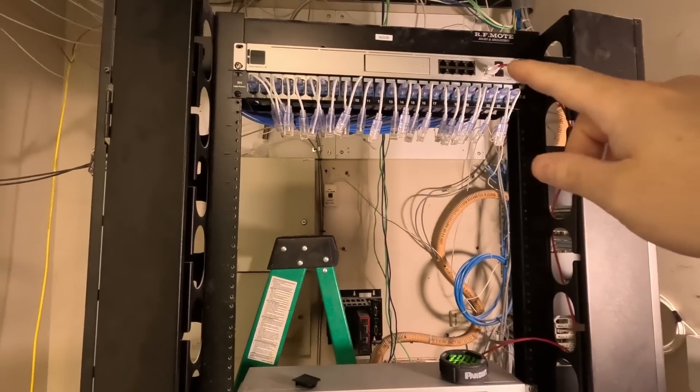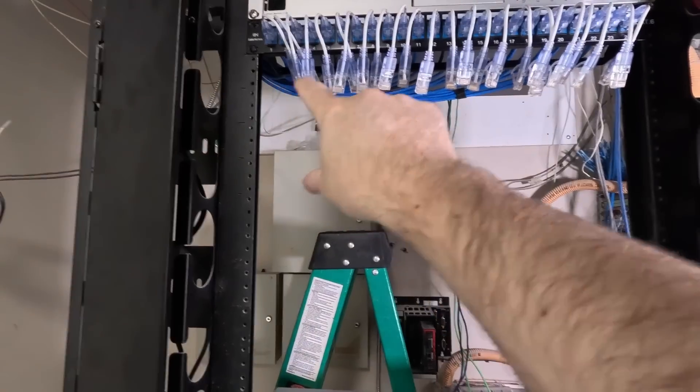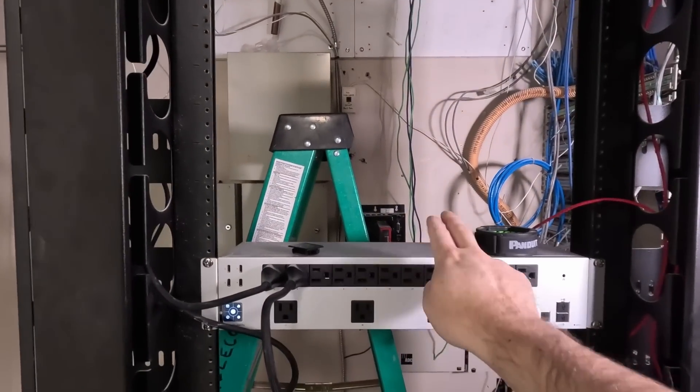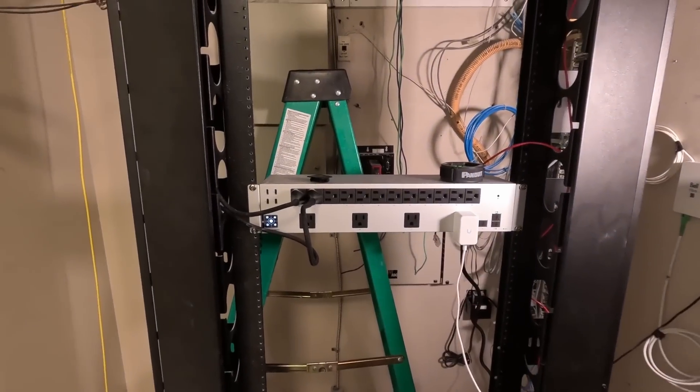At the top, we have a UDM SE and then one patch panel. I did have the 48 Pro Max switch sitting in there, but we don't need it in right yet. We'll end up terminating on the patch panels and then we'll slide the switches in. We have the PDU Pro, which is great. I will end up adding a UPS down at the bottom somewhere and a bunch of switches and a UMVR Pro.